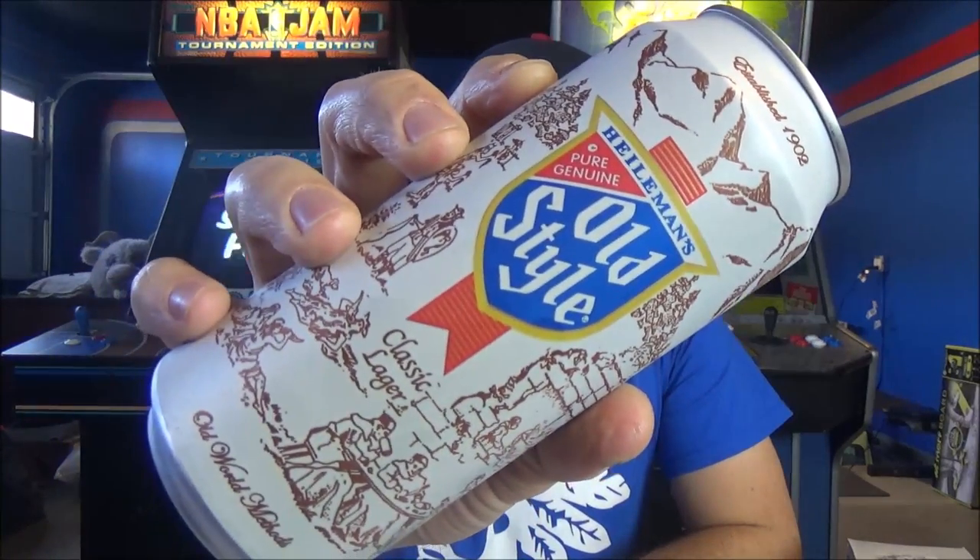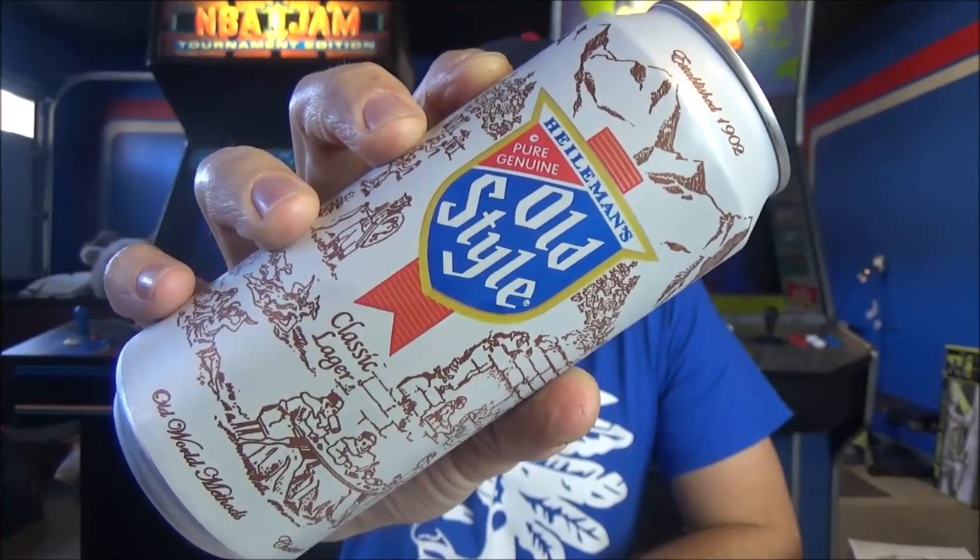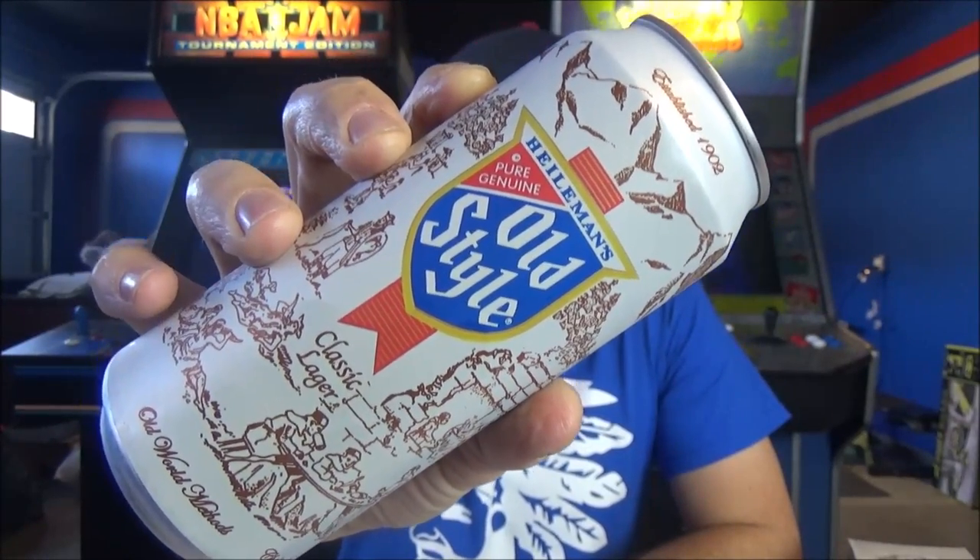Welcome back to another beer review. Much different kind of beer review today, but I am absolutely pumped. Today we are checking out from Pabst Brewing Company, Heilemann's Old Style, a classic lager per the can, established in 1902.